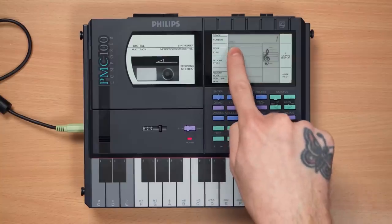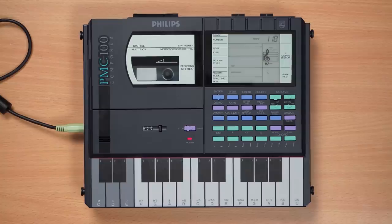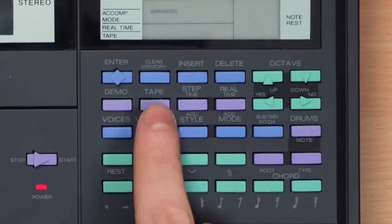If we turn off the mic and start up the synth section, when you do it starts up in demo mode and you can pick one out of three demo tracks. They're very nice. To get out of demo, you have one of these purple buttons. So you can pick step time, real time, tape, or demo.